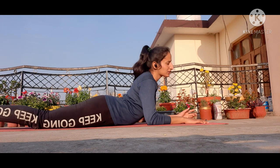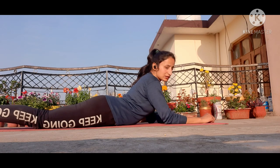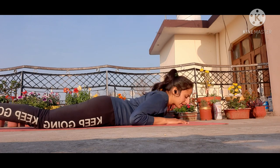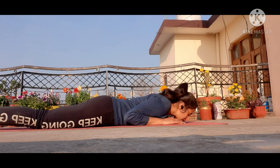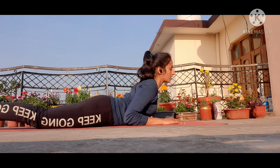Now lie down. Start by holding your arms, take your elbows down. I'm going to tell you the proper position — in therapy, you need the correct form. Take your hands back, take your elbows down, head down, chin down. From this position, take your body up while keeping your elbows down.